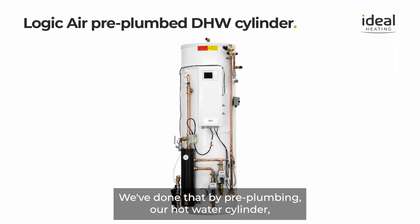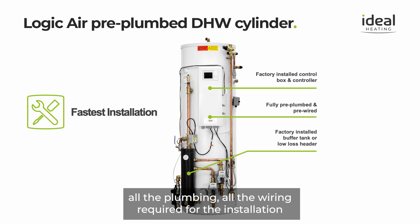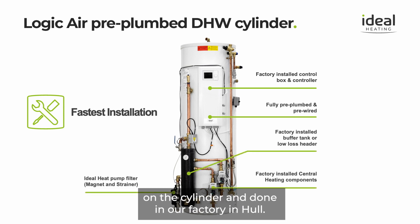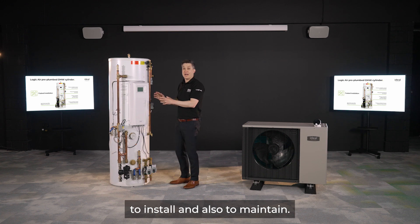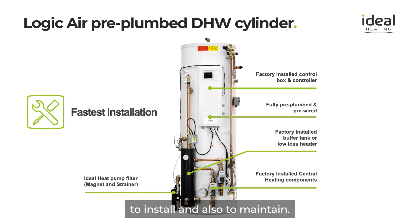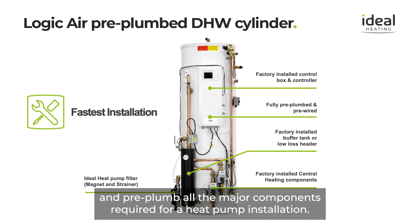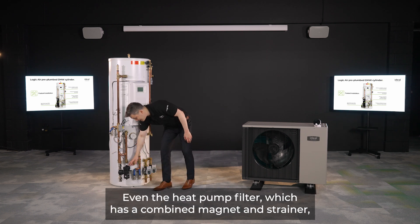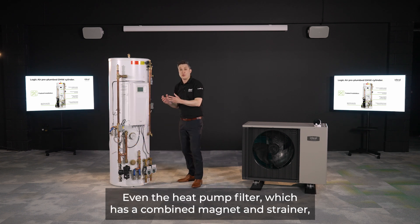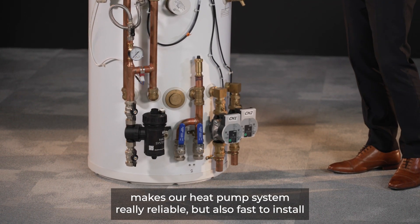We've addressed this by pre-plumbing our hot water cylinder. All the plumbing and wiring required for the installation are on the cylinder and completed in our factory in Hull, making it as simple and easy to install and maintain. We've factory-fitted the control box, pre-wiring and pre-plumbing all the major components required for a heat pump installation. Even the heat pump filter — which has a combined magnet and strainer — makes our heat pump system reliable and fast to install.